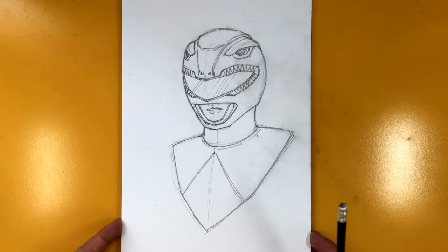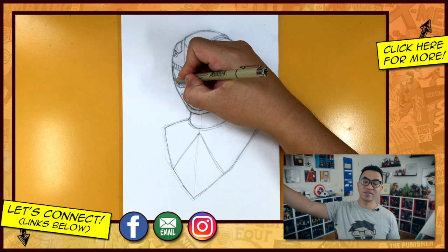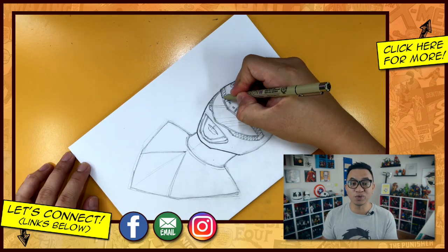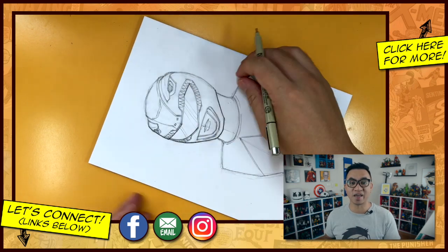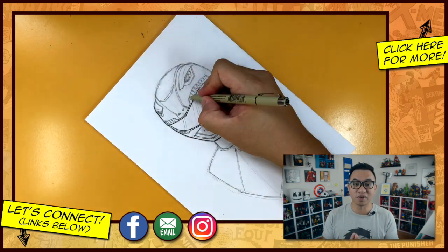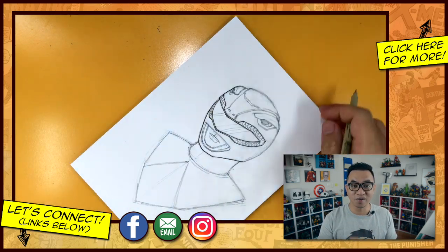Thank you so much for tuning in. There will be more Mighty Morphin Power Rangers tutorials this week — I'm sure you can guess who the next two are going to be. If you guys are proud of your drawings, I would love to see them, so head on over to Instagram and tag me at draw2 so I can see your masterpieces.